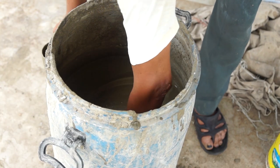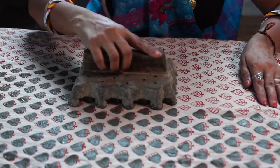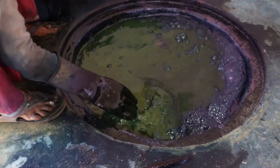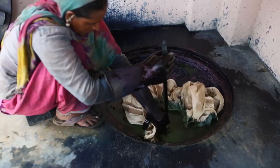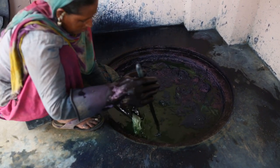Coloring begins with the preparation of a masking agent called dabu. Treated with fine sawdust, the fabric once again dries in the sun. Here we see the indigo vat being prepared for fabric. The dabu acts as a shield, preserving elements of the original print.